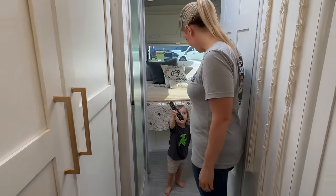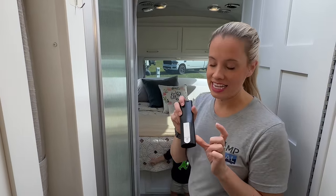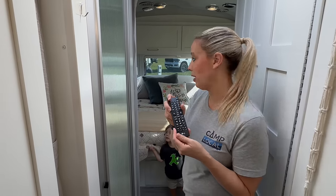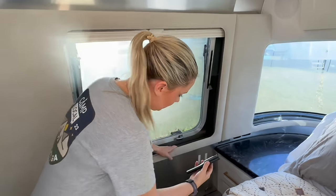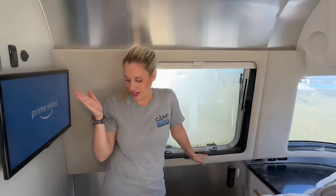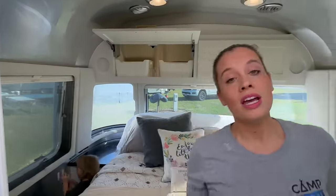One of our favorite hacks is velcro everywhere. It's so easy to lose little things like a remote, so let me show you where we stick this. Here's the TV it goes to, and we've got these little convenient velcro strips right here — works perfectly. Now granted, if you have a toddler things may not stay as long, but it's still super convenient.